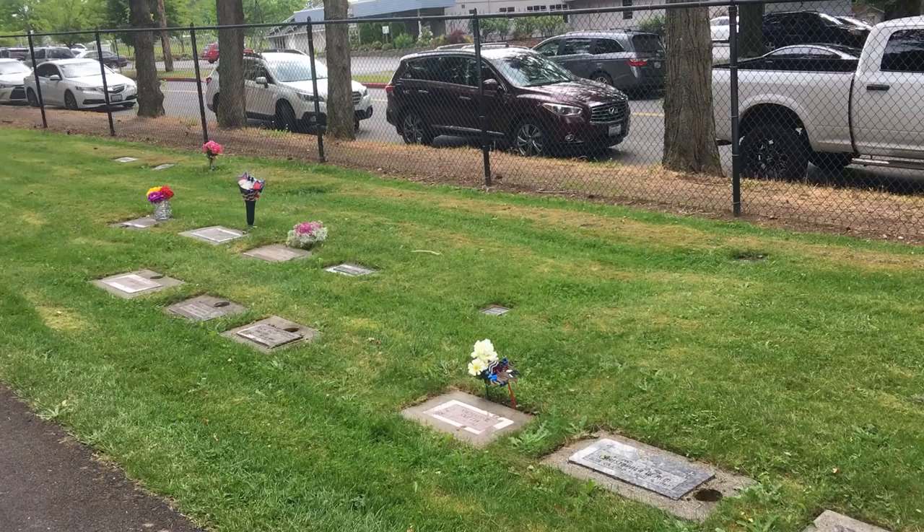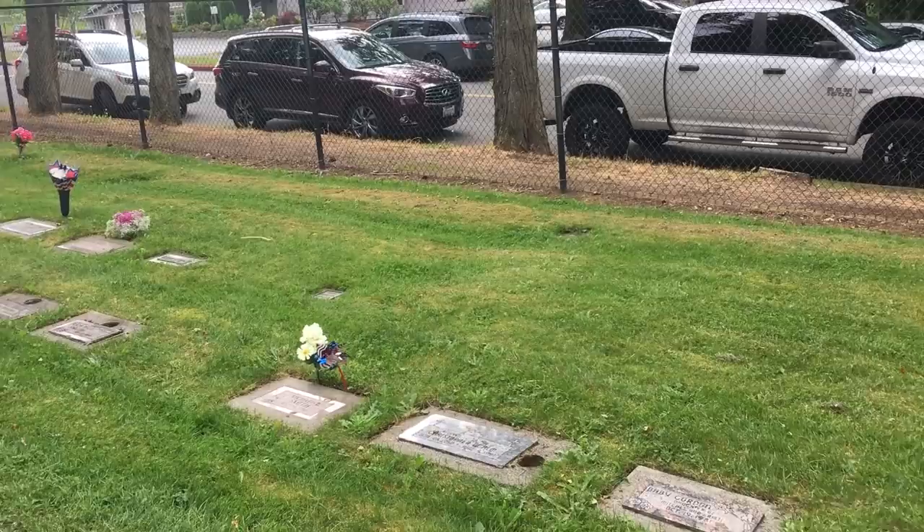Hi everybody, it's Matt McCauley, Kirkland historian. I am today at one of my least favorite parts of the Kirkland Cemetery — Baby Haven.